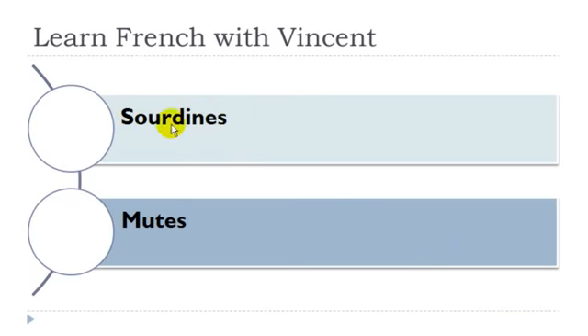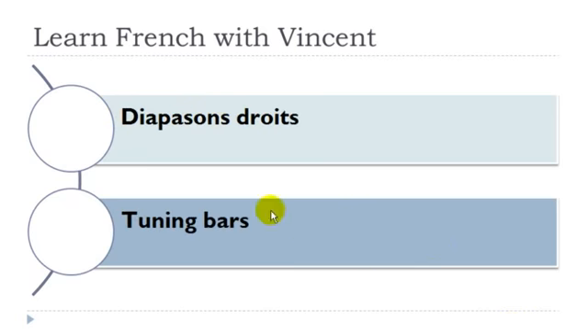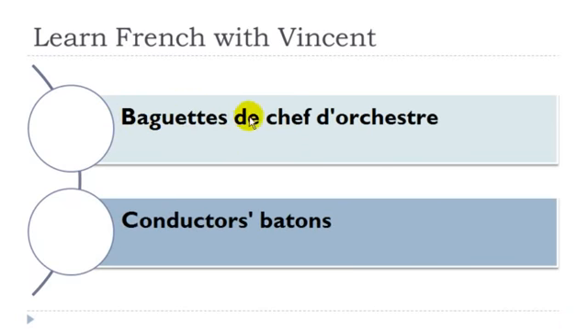Sourdine — féminin. Diapason droit: diapason masculin. Baguette de chef d'orchestre: baguette féminin, chef masculin, orchestre masculin.